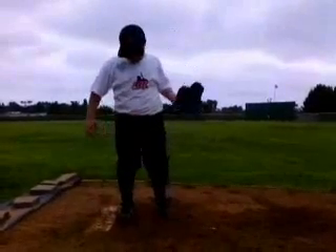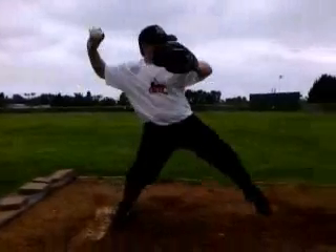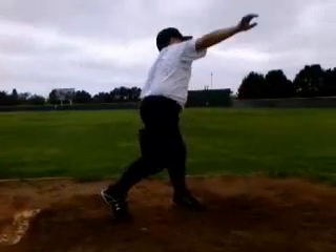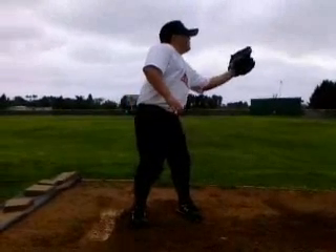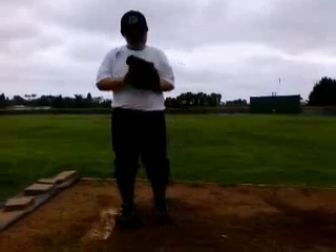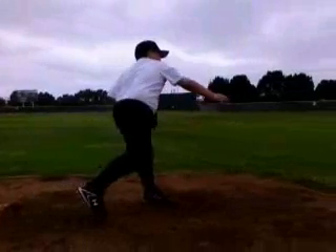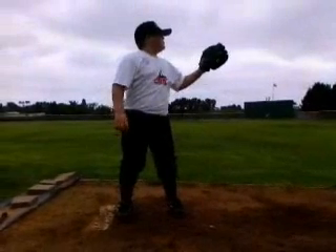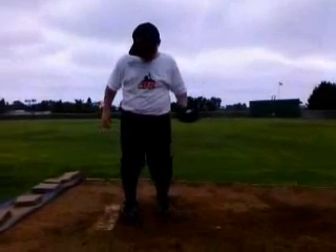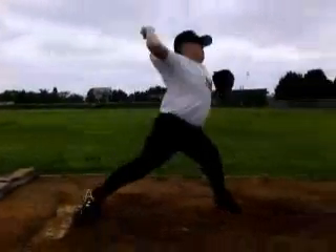We're going to look at how you're starting — are you set up, are you balanced, are you in a position that you're going to be able to consistently repeat your mechanics. Then we're going to look at what your lower half is doing. The lower half is the big key to pitching — that's where the power is generated, that's where the velocity is going to come from, and that's just the building block of mechanics. We're going to look at your foot strike, basically when that left foot first touches the ground, to get in a nice healthy position to throw the ball and generate as much force and torque as we can. And then lastly, we're going to look at how you're finishing — where you're releasing the ball and just if you're getting out over that front foot.